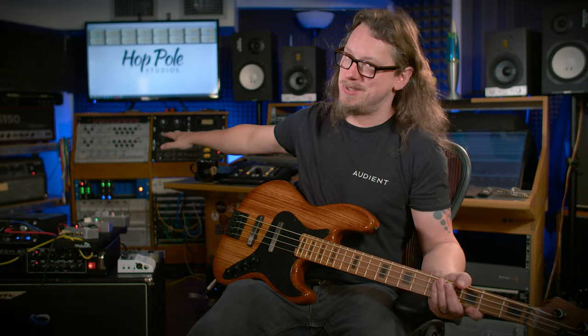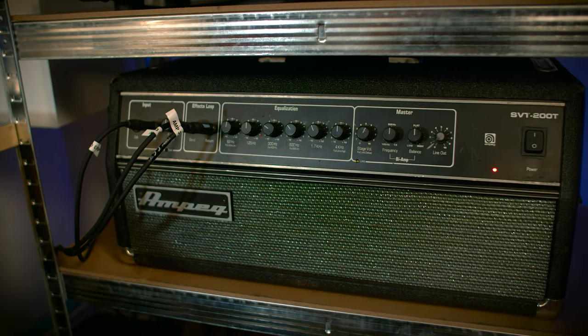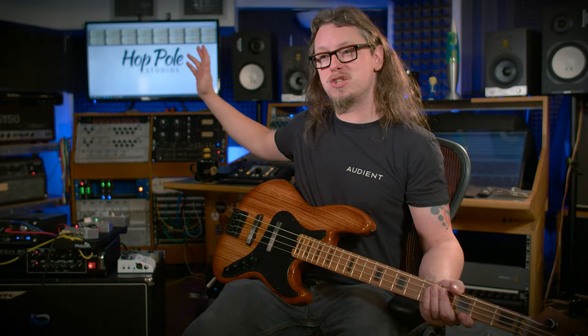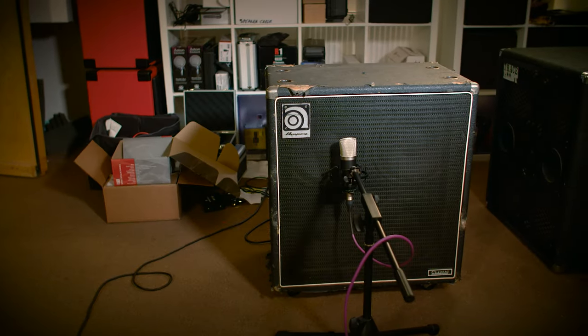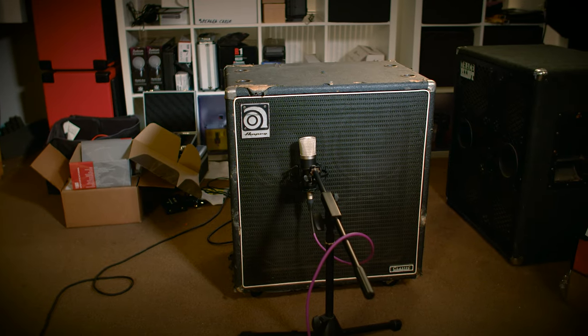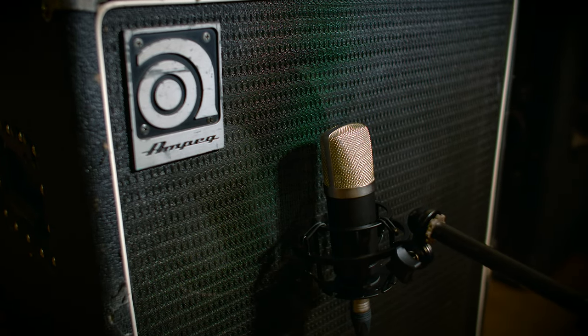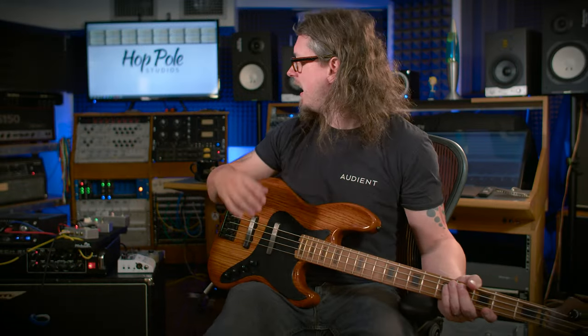This is a solid-state SVT but it's so close to the valve SVT for what I'm doing in a studio that I'm quite happy with it. That's going out into the live room into an Ampeg 4x10 cabinet, mic'd up with a brand new Roswell Audio Mini K47 — very much like the Neumann U47 FET in character, though smaller and with no controls. I have the EQ dialed back a little on the amp, and with this combination it now sounds really clean and controlled.